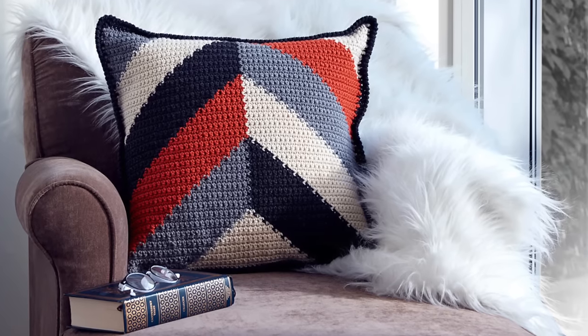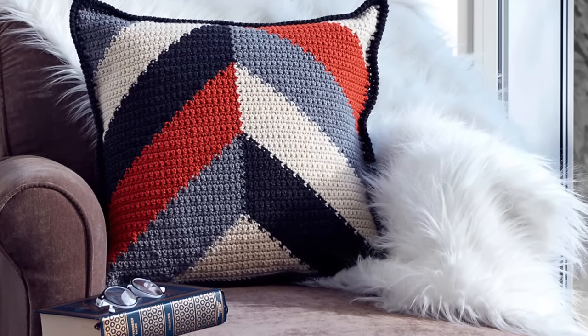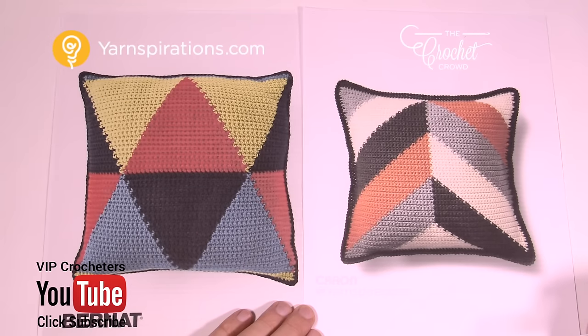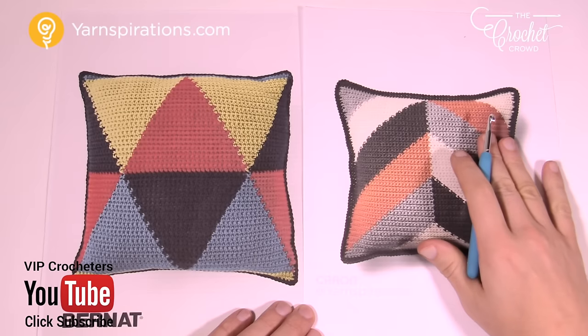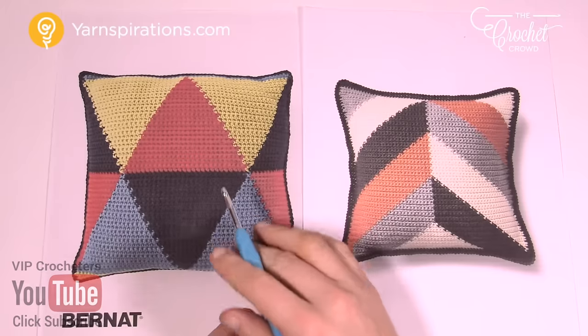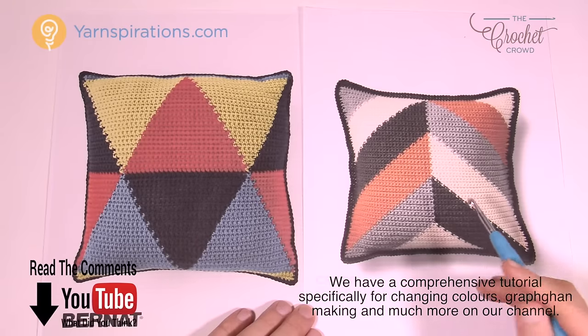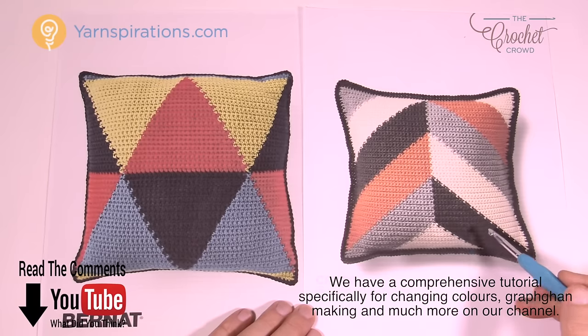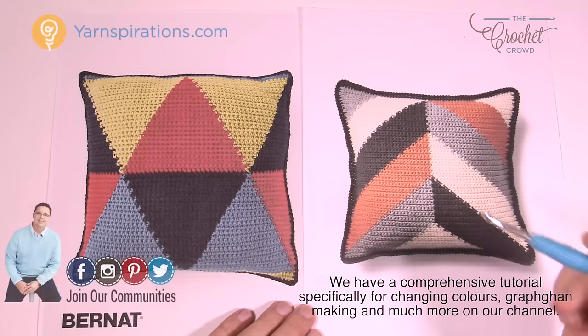In today's tutorial, let's work on a Bold Angles Pillow by Yarnspirations.com. Welcome back to The Crochet Crowd as well as Yarnspirations.com. I'm your host Mikey. Today we're going to work on the Bold Angles Pillow that you see on this side of the screen, and this is one that we did last year, but you can see that the angles are going in a different direction. So here is this year's style that we're going to be working with today.